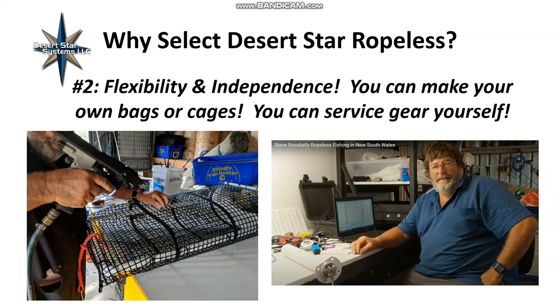Reason number two is flexibility and independence. You can make your own bags or cages. The acoustic releases — the ALC1 for offshore and ALC2 for coastal — are quite light and don't weigh much when submerged, lending themselves well to floating bags but also bottom-sitting cages. You can service the units yourself if you are into that, giving you very good independence.